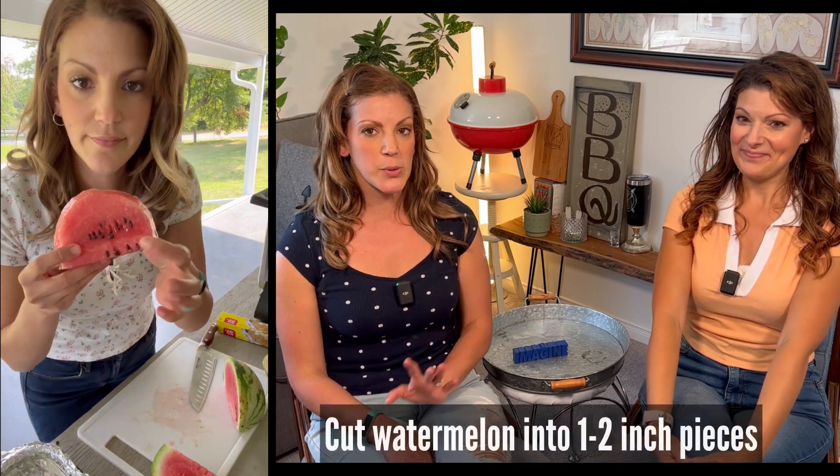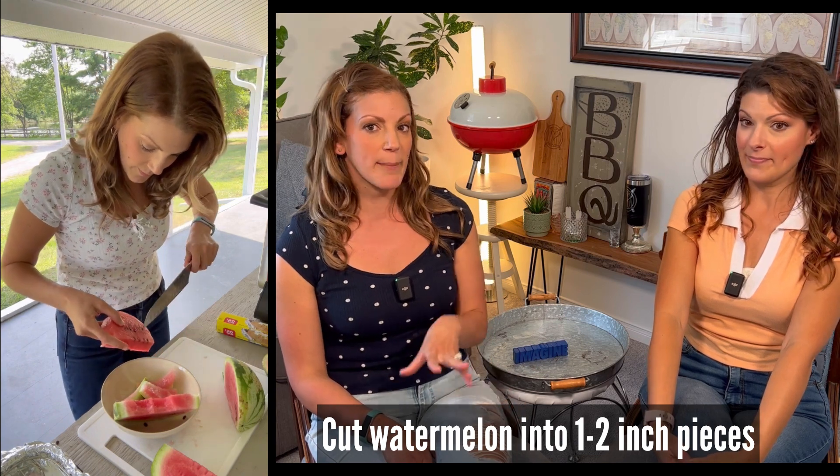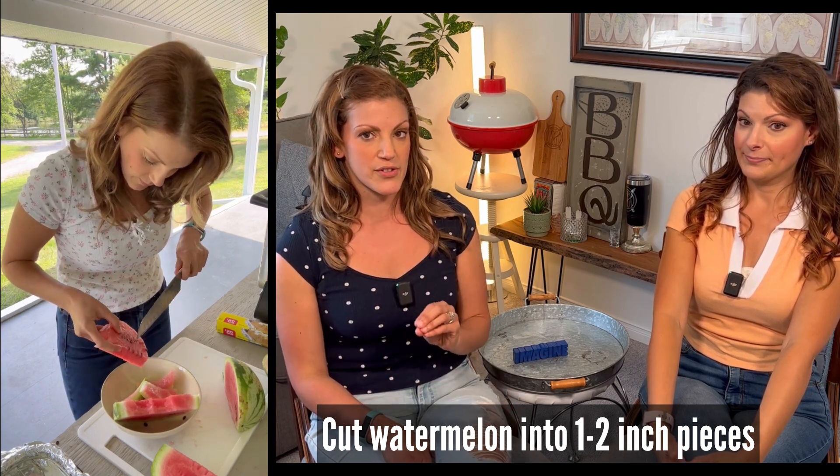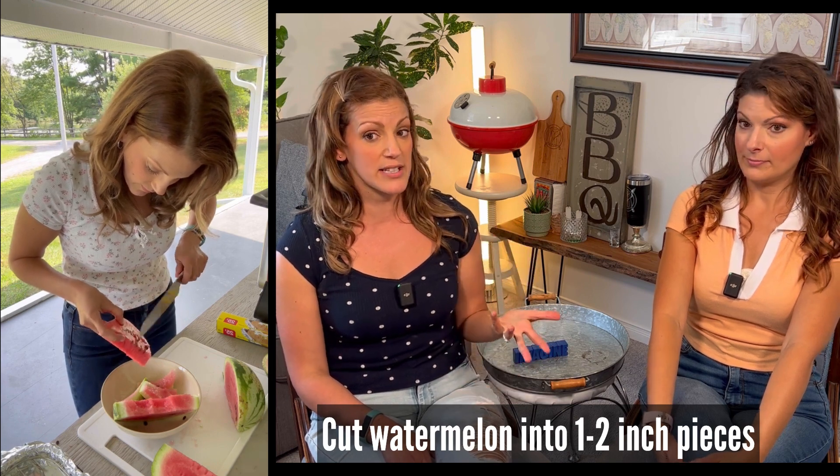We're cutting the watermelon into about two-inch chunks. They're going to cook down quite a bit, and I'll need to take some time getting out all the little seeds. If you buy a seedless watermelon from the store, you'll save quite a bit of time. But I was using one of my homegrown ones and don't mind the extra steps, because it tastes so good - it's worth it.